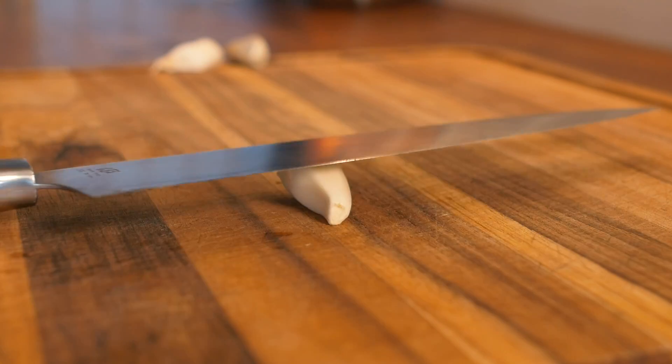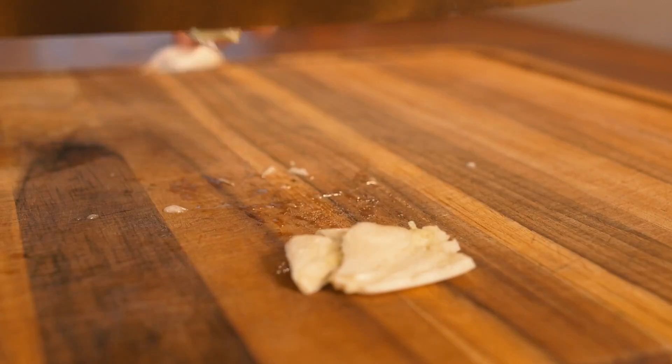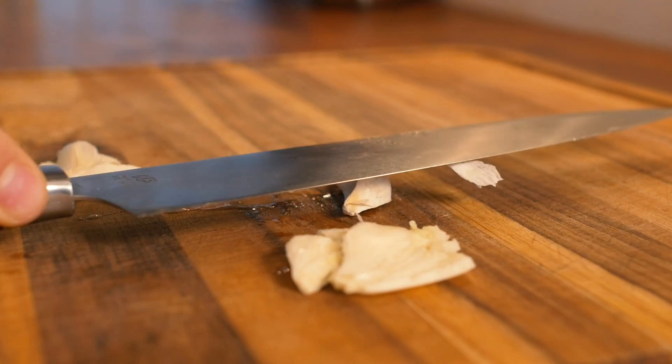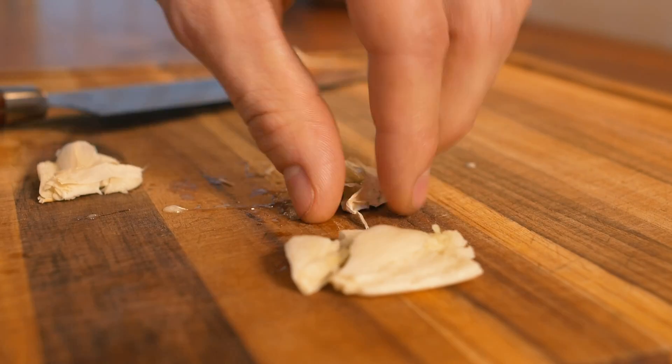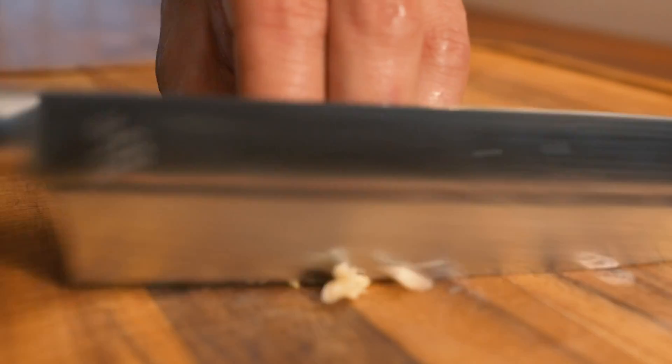So our first step is going to be to crush your garlic. Back of the hand on the knife, remove the skins. After you've crushed your garlic, just run your knife through it once.